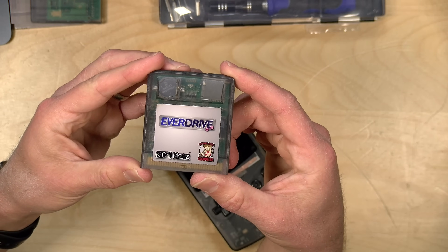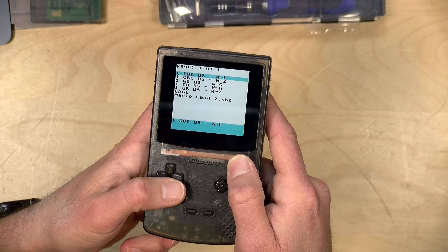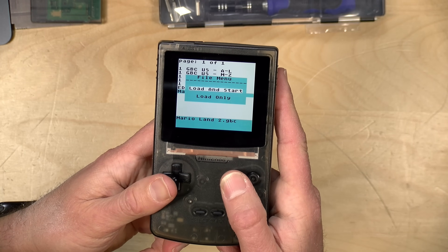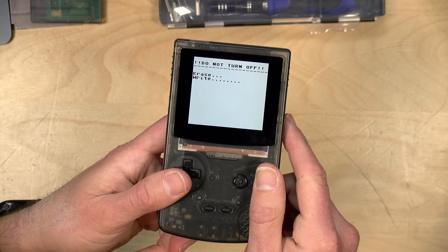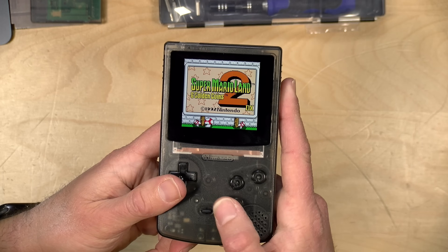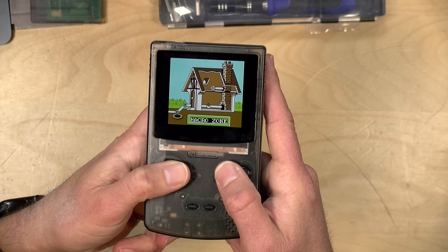Let's take a look at the EverDrive. I've got my EverDrive GB here — one of the older cards, not the newer ones with save states and more advanced features, but let's see if it works. It is up and running. I'm going to load up Mario Land 2, because this is a game that got a community patch to add color — a good homebrew example. The EverDrive erases its flash memory, puts the game on, and reboots. There is Mario Land 2 and my save game is still functional.